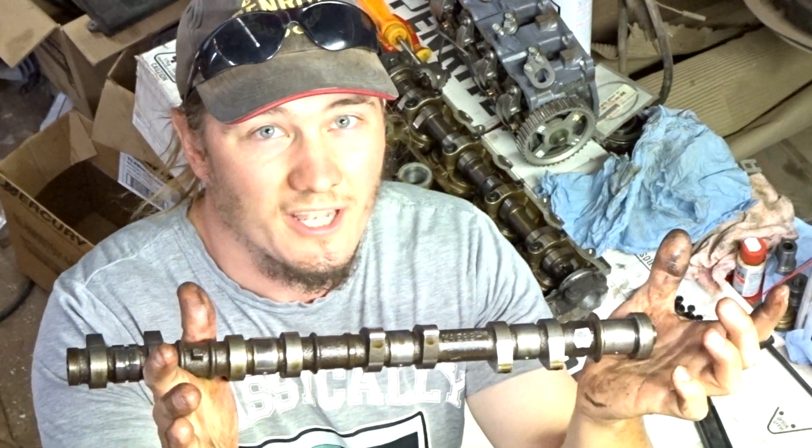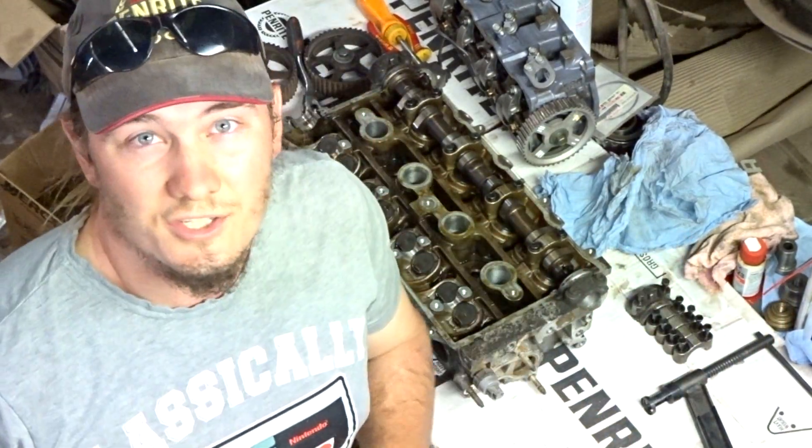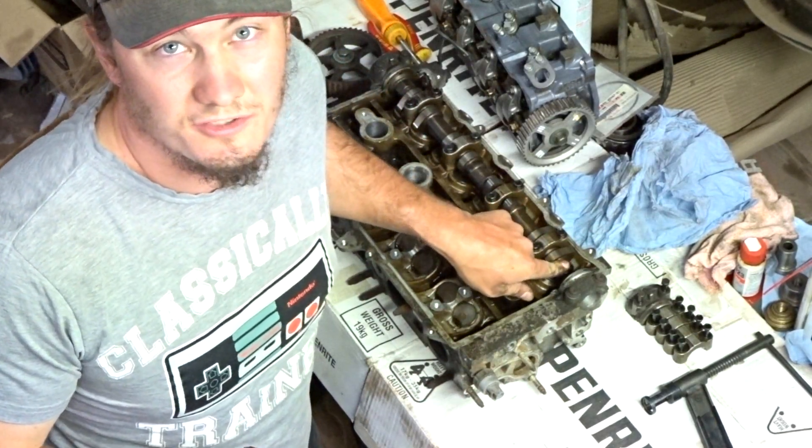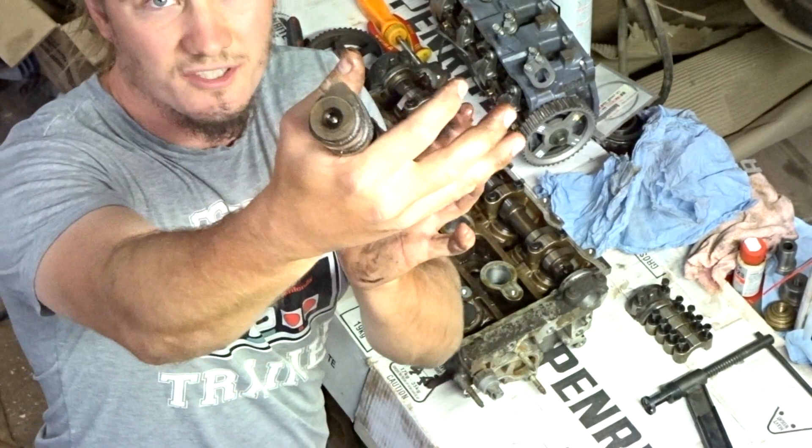Make sure you know which side your camshaft came out of. It's obvious on this head because the intake camshaft actually has a notch in it for the distributor, so you know that this one's not the intake.